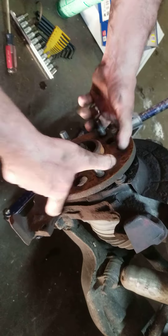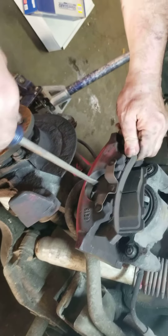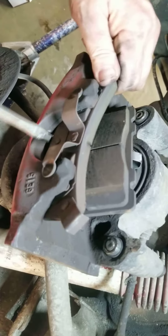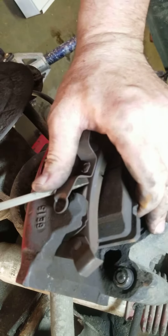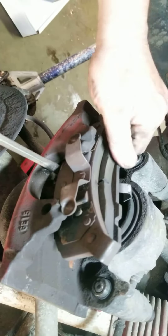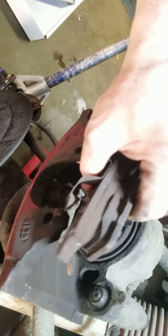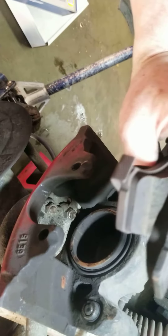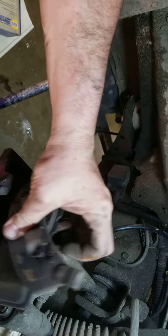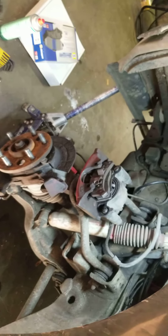The assembly seems to be pretty tight. The pads pop out with a little bit of gentle effort — do one side first, then the other. They're not in too bad of condition. Make sure you remember which side goes on which — pretty easy to remember. Next, we'll clean up, install the rotor, and then the pads.